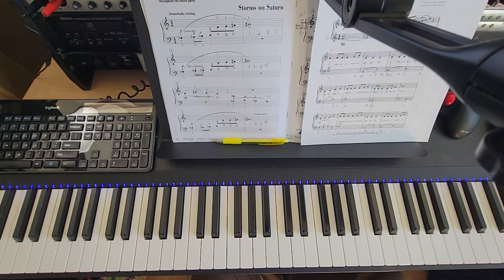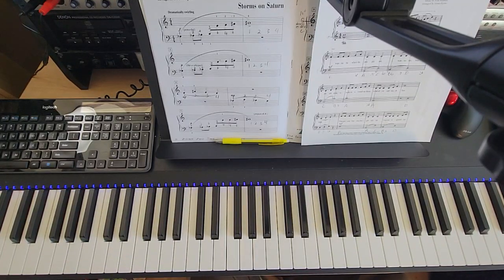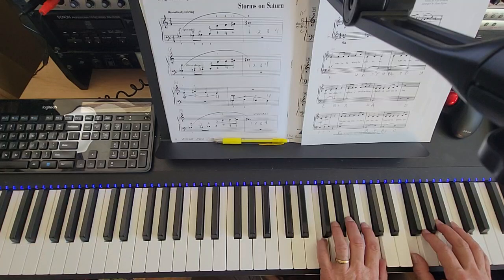This is Part of Your World. We're doing only page one, up to the last line of page one, first measure. Here's middle C. Your left hand is F and C above it. Right hand is on the F above that. We're going to play this with the counting, nice and slow.